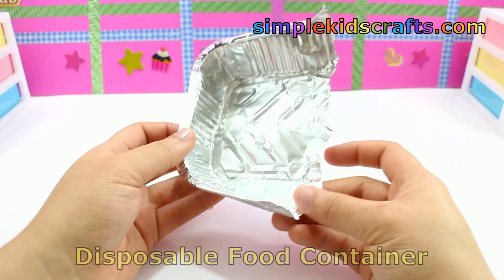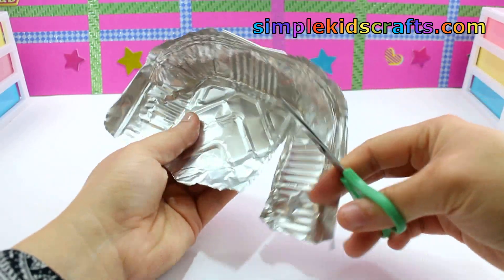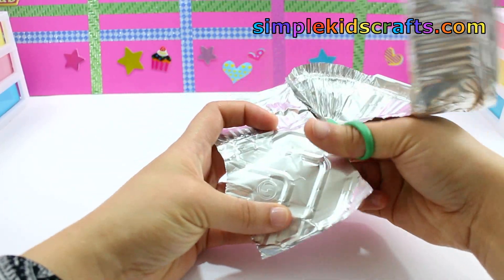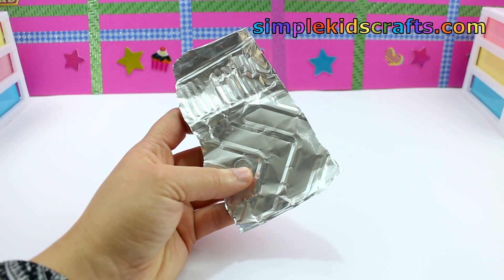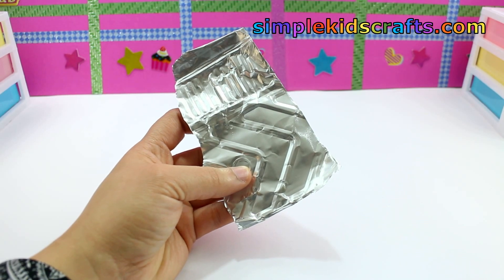For the grater I'll be using a piece of tin from a disposable food container. Cut a piece of the tin and smooth it out using the back of your scissors.